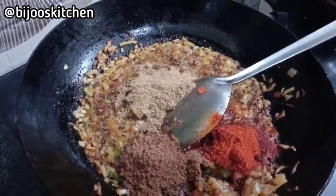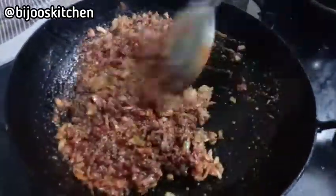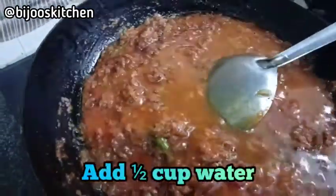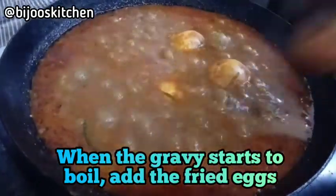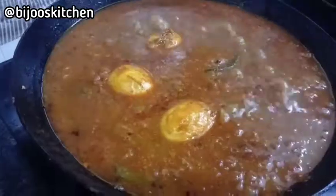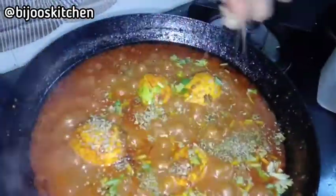After that, we have 4 tomatoes — we are going to add 3 tomatoes. Then we will get a good consistency of the gravy. We will open the gravy and then add the sauce.